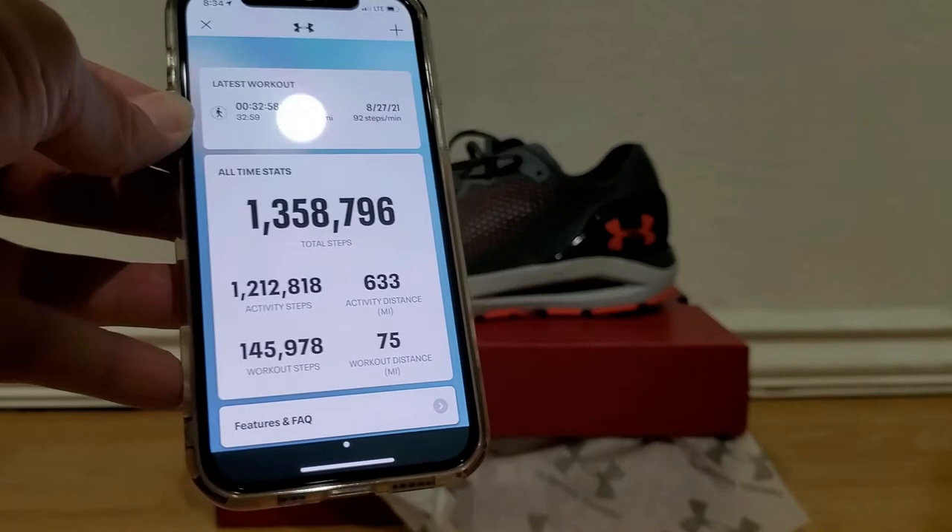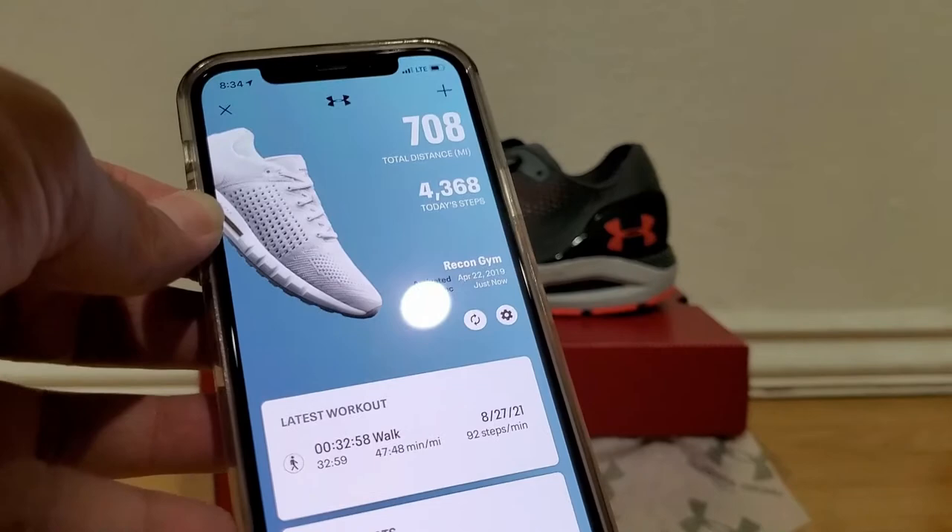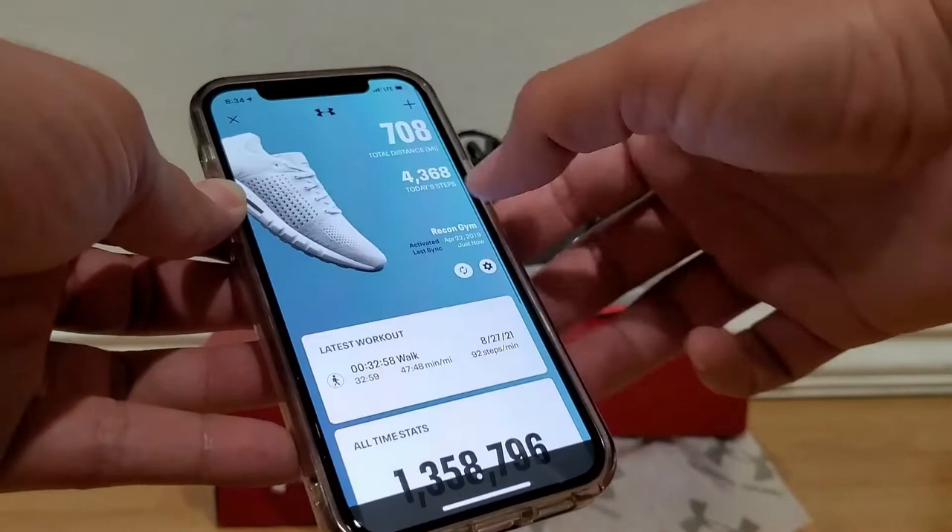What I don't know, though, is if it's still doing a free premium pass if you buy the shoes. Because when I got these shoes, I got I think six months to a year free of Map My Run. I don't think that's available anymore. So I'm going to decide to retire these shortly.